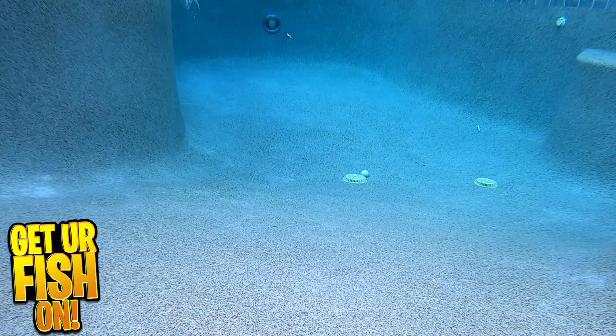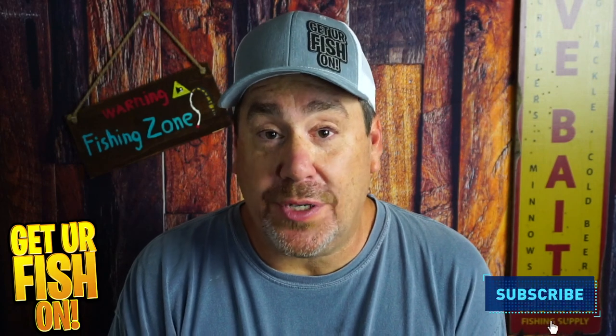For more information or to purchase one, please see the links in my Tackle Warehouse affiliate description below. If you love fishing in the outdoors, smash that subscribe button. Remember, take a kid fishing — get your fish on. We'll see y'all soon. Cheers.